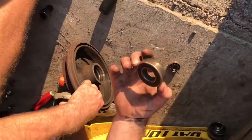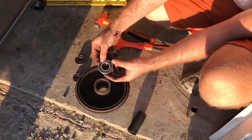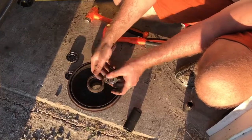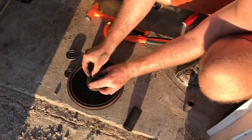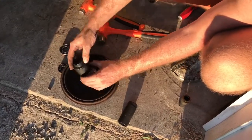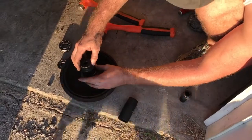Then you're gonna put your inner bearing back in. You want the dust cap to the outside so it keeps dust out. For this I have an inch and a half socket which matches the diameter, so it keeps the pressure off of the actual bearing itself.